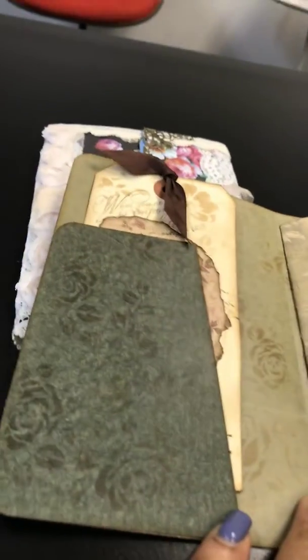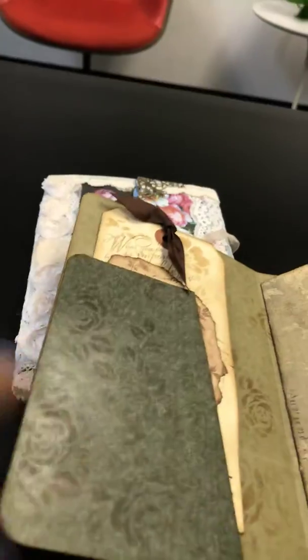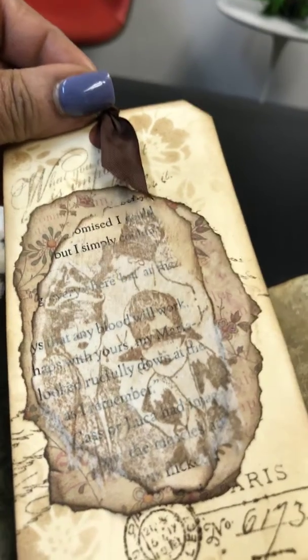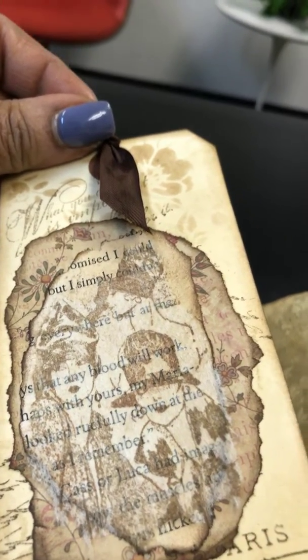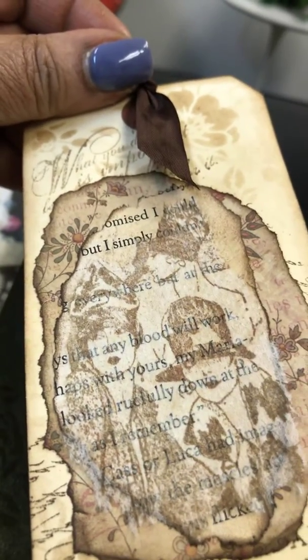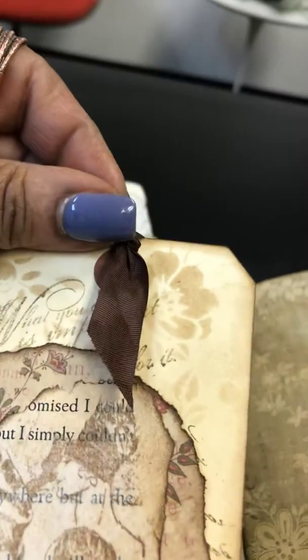When you open up the folio, on the left side there's a pocket. I just put a tag in there so you could see how it would look. This is a tag I recently made using some tea bag paper, book pages, and some stenciling and stamping.